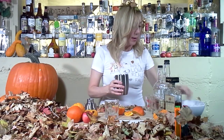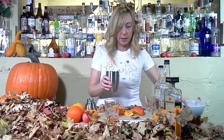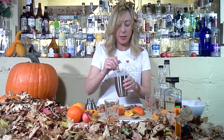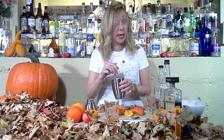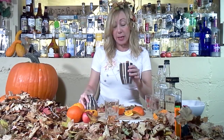Okay, then throw some ice. These leaves are just — I think they're multiplying, they're everywhere. Okay, and stir. The best thing is with this one is that you can have it with or without ice in your glass. I usually prefer a little bit of ice in it because it's kind of a sweeter drink, but you do whatever your little heart desires.